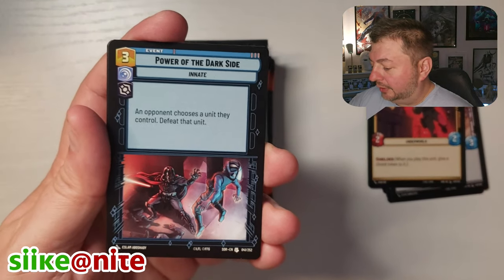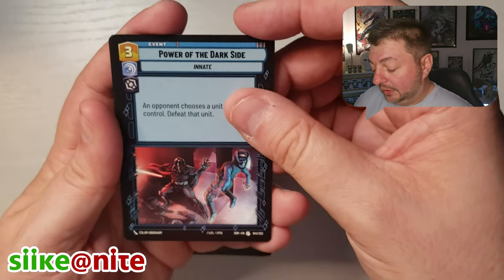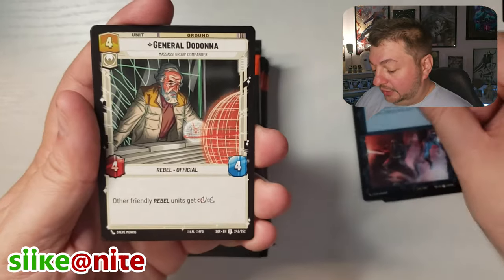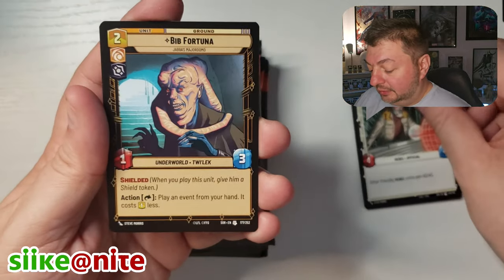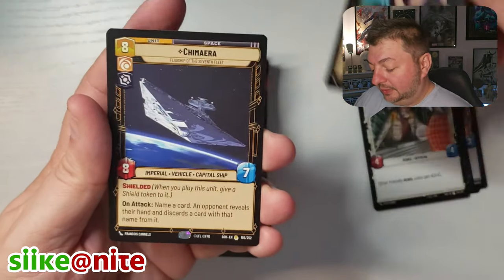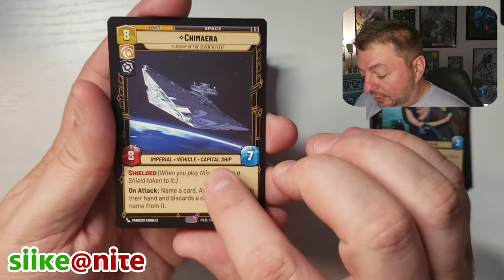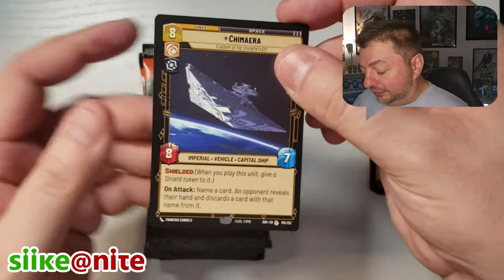We're going to put our hyperspaces up there. Look at this — Power of the Dark Side, that's an uncommon card. Really cool looking. General Dodonna, Bib Fortuna, Chimera — look at that, that's a rare capital ship. That's nice, I'm going to set that to the side.